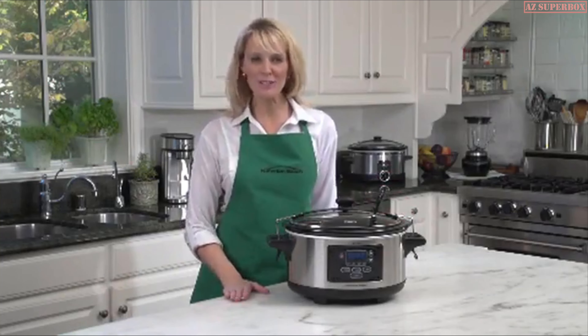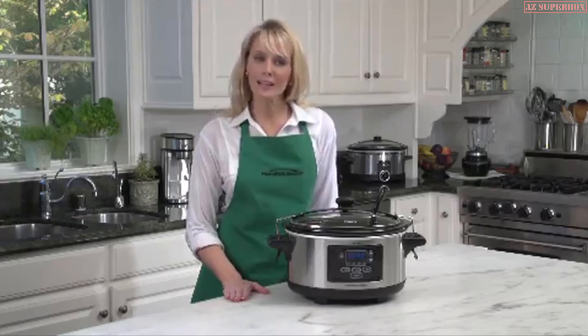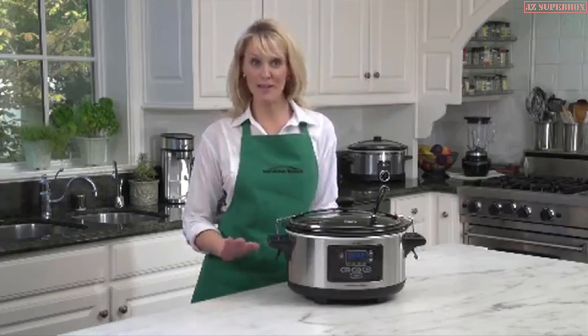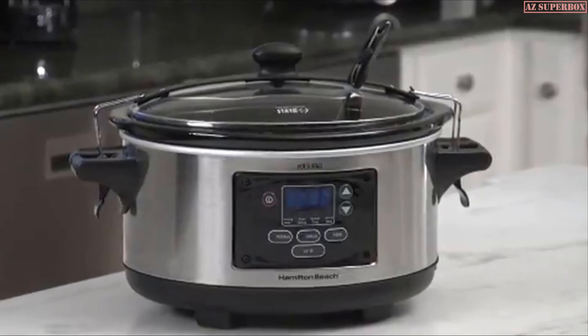Hi, I'm Kara for Hamilton Beach, and this is the new Set and Forget Programmable Slow Cooker. It's the perfect slow cooker for taking to picnics, potlucks, and parties, because the clip-tight gasket lid reduces messy spills.